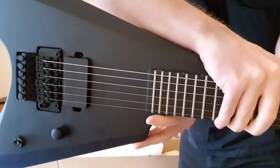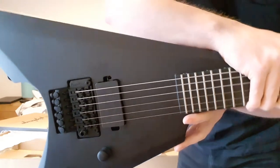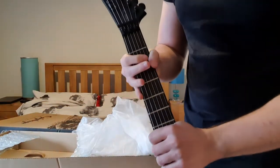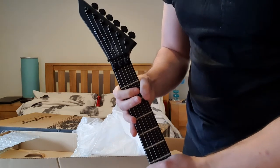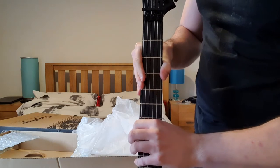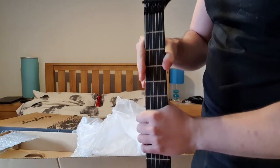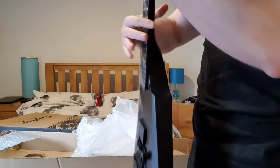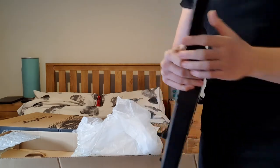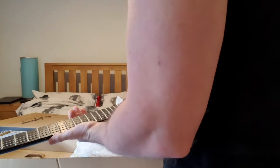I had the M7 Black Metal — that was a great guitar — but over time I'm just finding more and more that I just prefer the first sixes. I'm not really using the lower strings. Because I had the black metal tuned to drop B with a low F sharp on it, and I just wasn't using the low F sharp much.